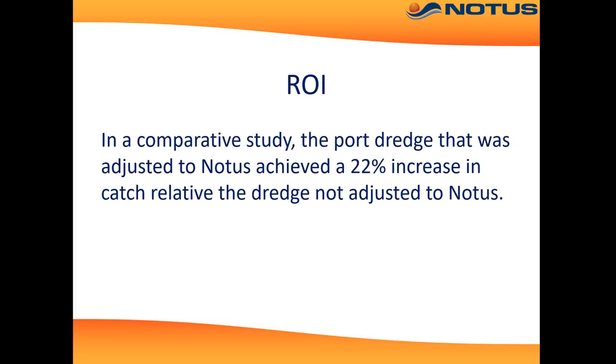Another vessel measuring his return on investment towed one dredge adjusted to DredgeMaster's notice, and one adjusted to the traditional way. There was clearly a 22% increase with the dredge adjusted to notice. That concludes our presentation — we hope you now have a better understanding of DredgeMaster.